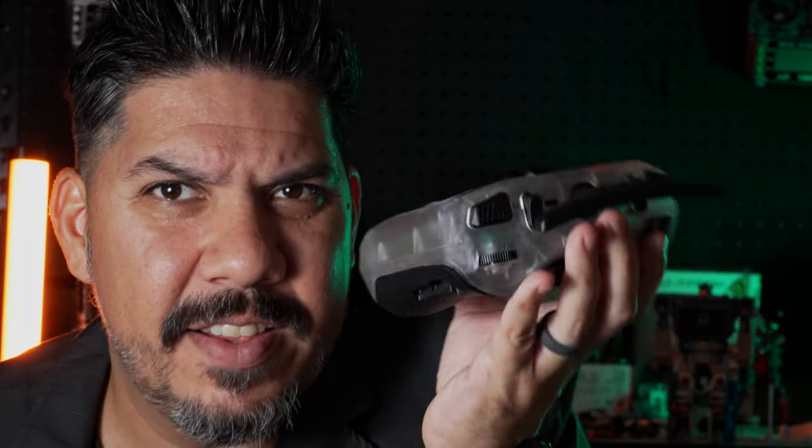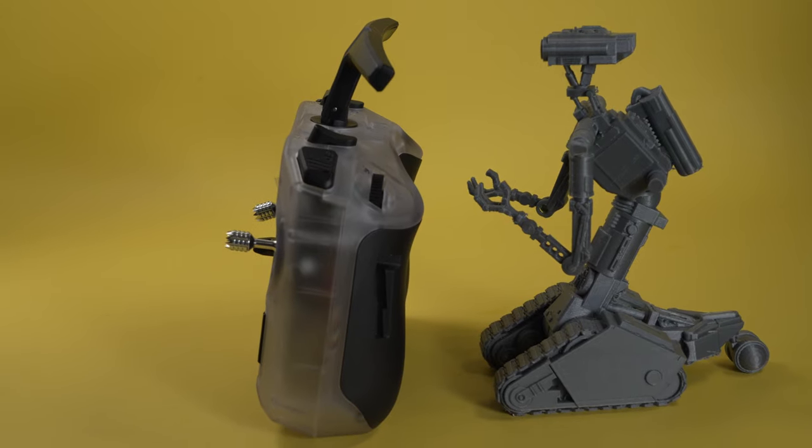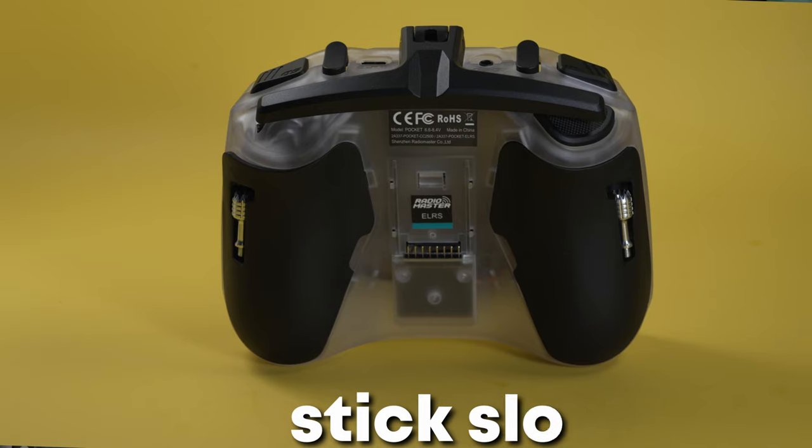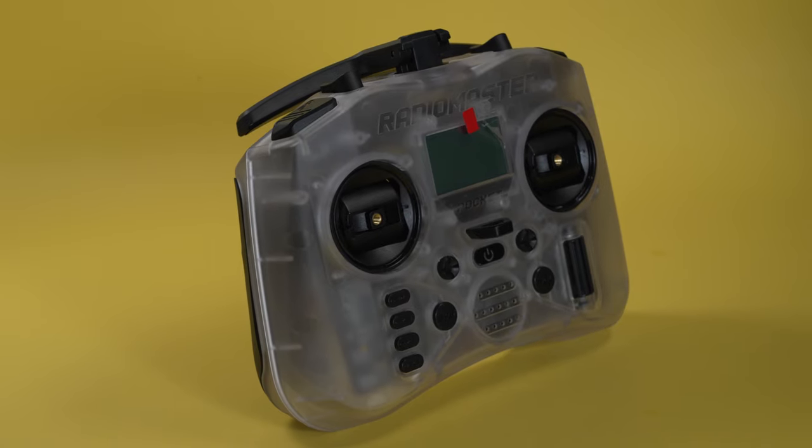Look how tiny this thing is. And this is really going to take you places that you haven't been able to go before. It even has slots for the sticks to fit. So when you fold this antenna down, it is so tiny it can fit just about anywhere.